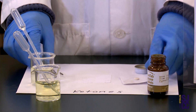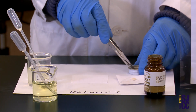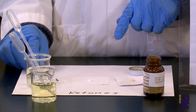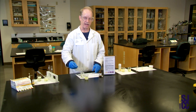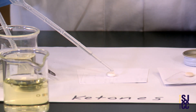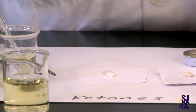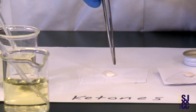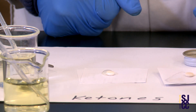This is sort of based on the concept of 'if the mountain won't come to Muhammad.' I take one of these tablets with forceps, move it over onto this piece of paper, and release it. Then I take my first urine sample, get some urine into the dropper, bring it over to where the tablet is sitting, and put one or two drops on top of that tablet. I want to be sure it's good and wet.